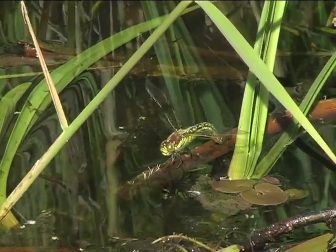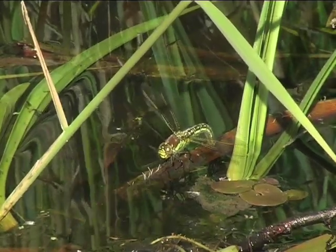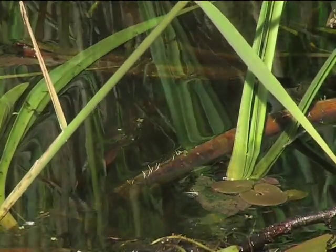She oviposits alone into dead floating stems near the water's edge.